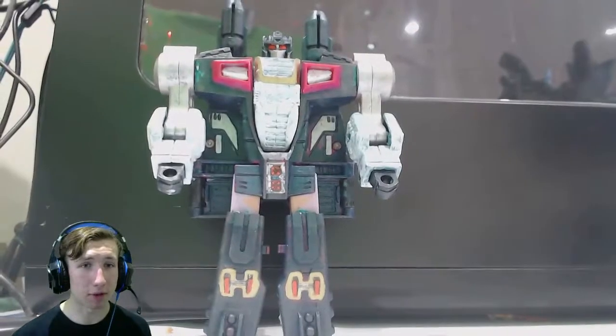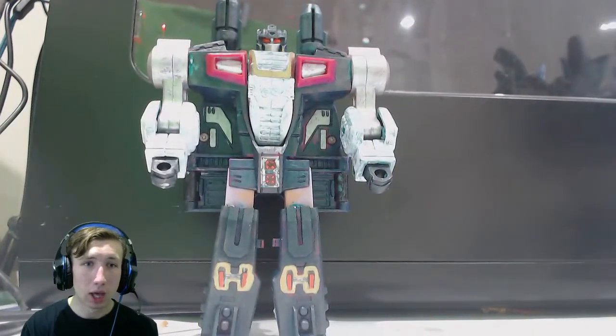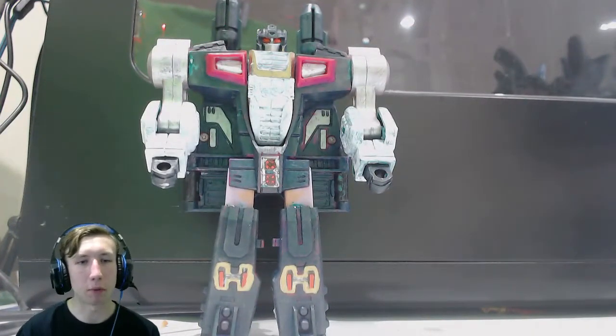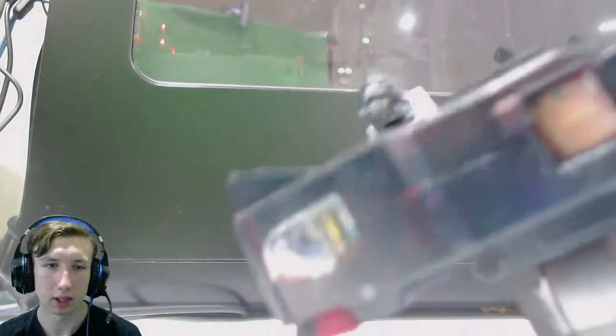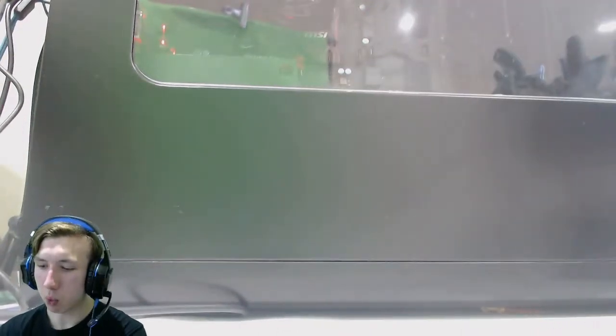There are stickers which are not supposed to be there — this crotch sticker, for example, and this sticker on the side. That one looks much better than this one, which is kind of a bit mangled. This was originally Snap Trap.